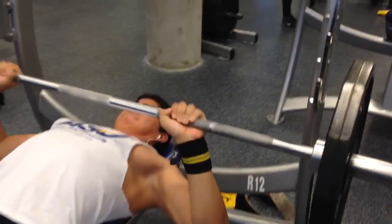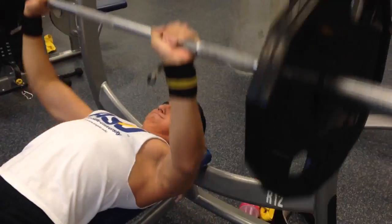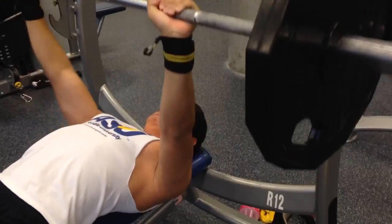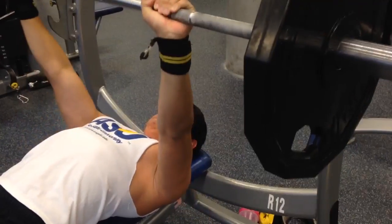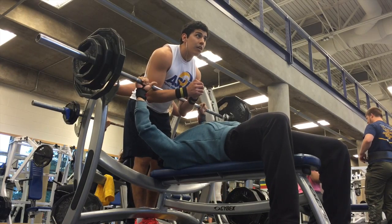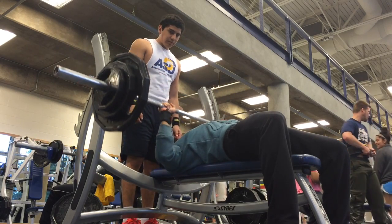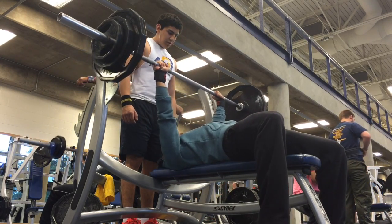For our warm-up sets we always start with just a bar, and we usually do two sets each to warm up before we start our working sets. We just kind of work our way up to our working set — it loosens up your shoulders and your chest so your working sets will feel a little bit better.